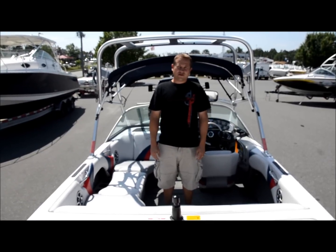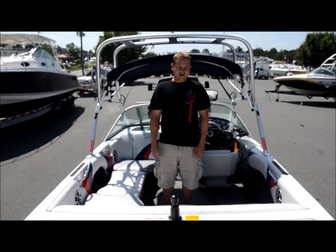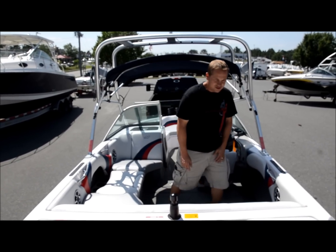We're here today for Morrison Motorsports with our 2005 Nautique 210 Team Edition. We're going to show you around the boat and show you all the options.